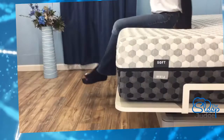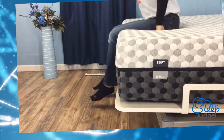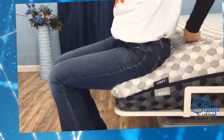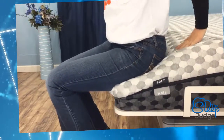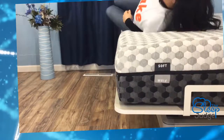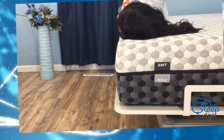Edge support helps keep you supported when you sit or lie on the edge, and it can also help to get you in and out of bed more easily. In many foam products, edge support is lacking, but the Layla mattress does a pretty good job. Like most foam mattresses, you do bottom out on the very corner, so this is not an area you're going to want to sit. However, for the purposes of extending your sleep surface, especially for those of you with sleep partners, I think you're getting pretty well accommodated.